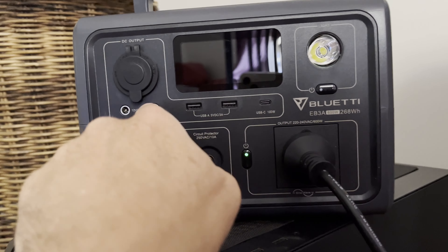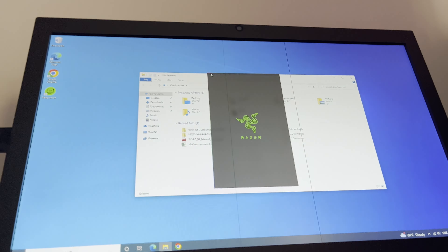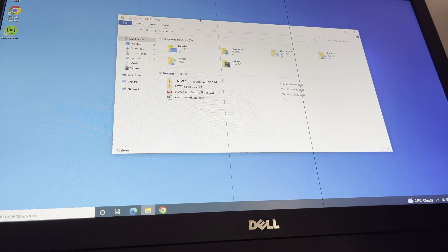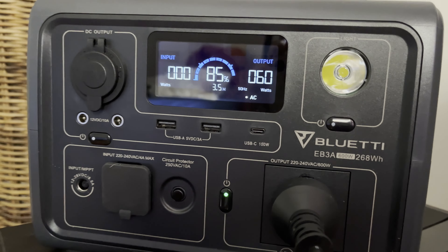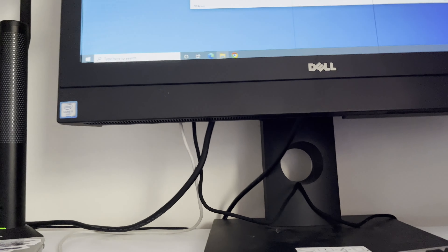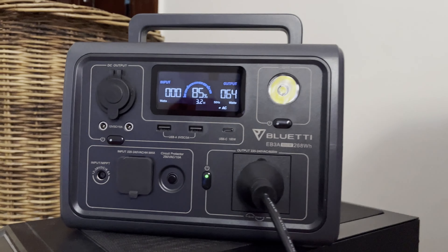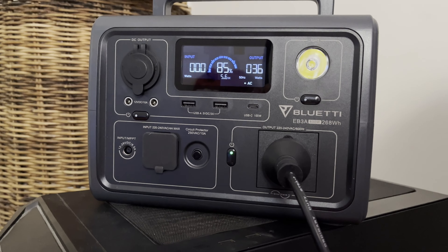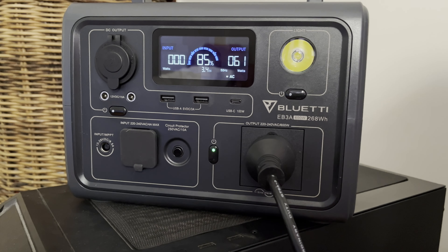So it's fired up and working fine. If I pull the AC from the Bluetti, this should not go off. That works. I've read some stuff about them using it as a UPS and it turns off randomly after a while, but I just literally ripped the cord out, which cut the AC, and it's still running fine.